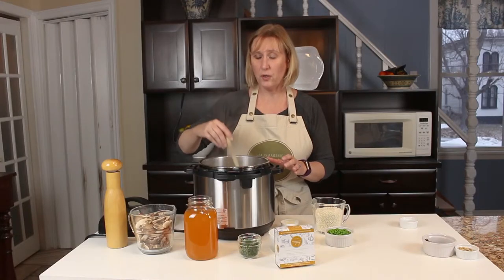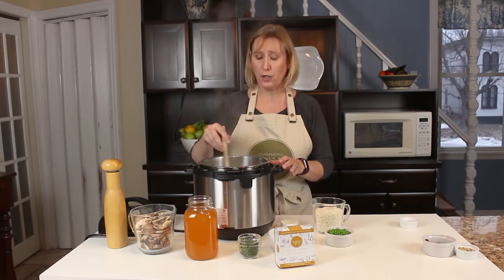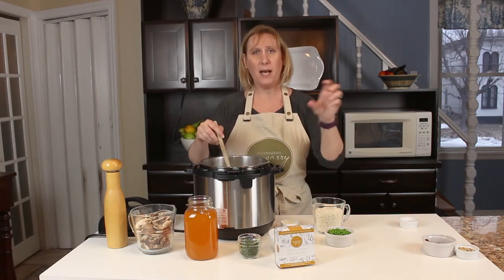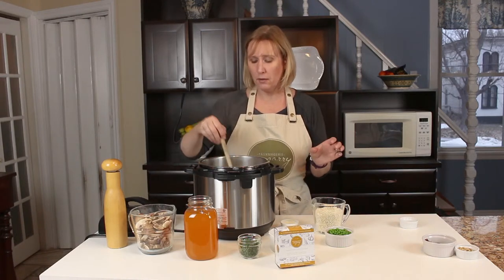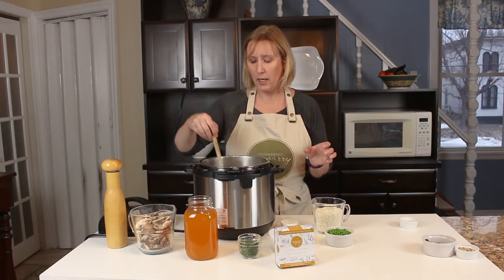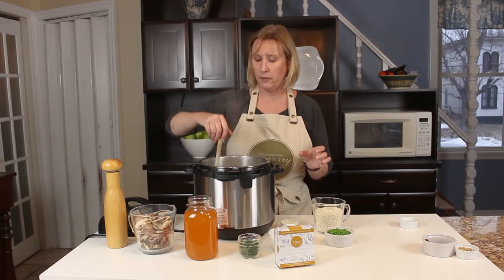The traditional risotto is great and delicious, but it takes over an hour to cook on the stove — you just have to keep adding broth little by little. This is kind of a cheater version in the instant pot, but it's so much faster and easier. It's still super delicious and your family's gonna love it.